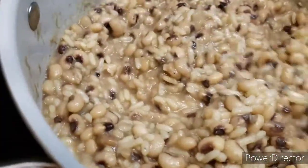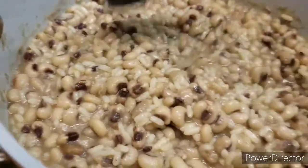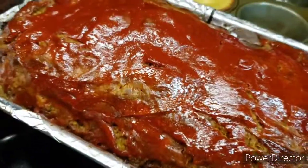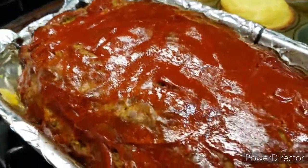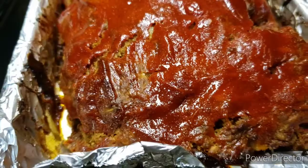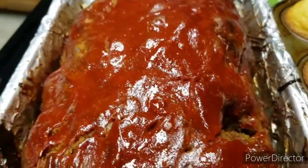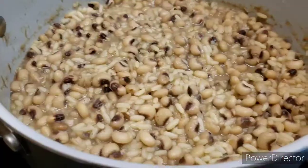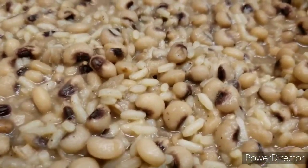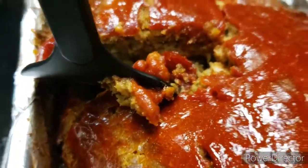My dinner is ready. I hope you enjoyed my cooking today on Easter. I hope you guys try this recipe out. I'm going to show you guys how the meatloaf looks.